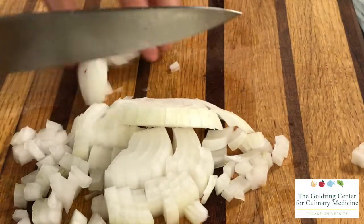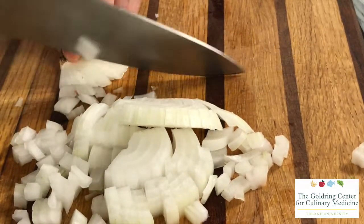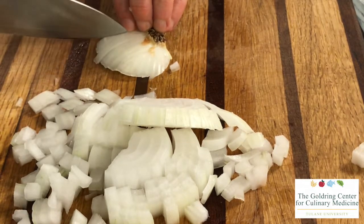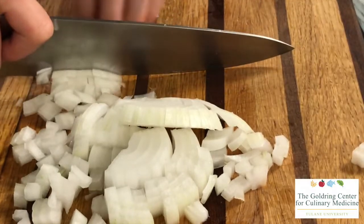A way to get all of the use out of your onion is to go ahead and make more slices right there at the root, to maximize as much of the onion that you can utilize as possible and reduce your waste.